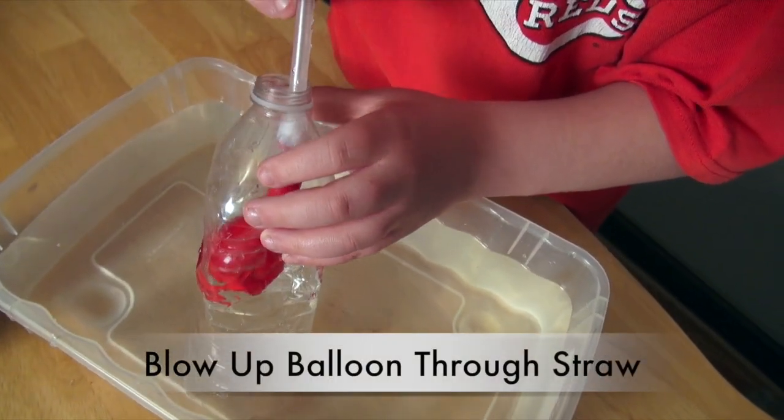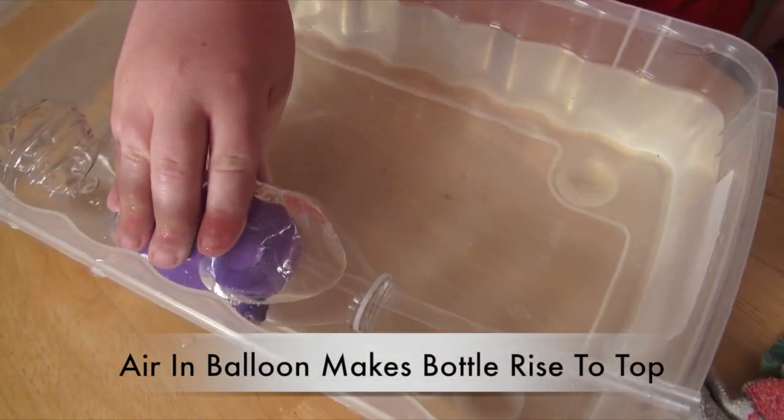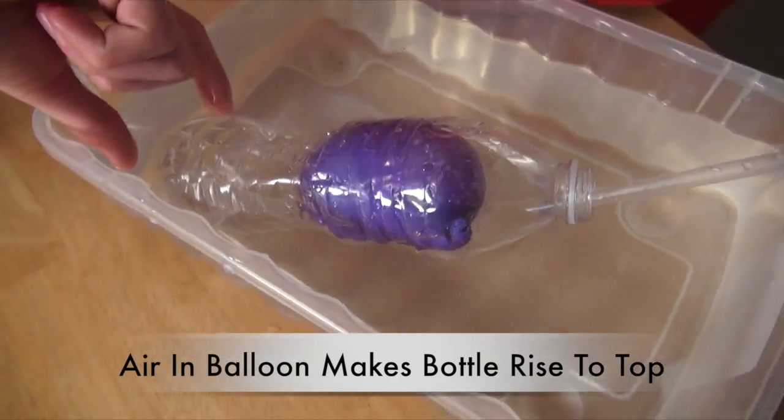Next we're going to blow up the balloon by using the straw. Our red balloon had a hole, so it was replaced inside the experiment. It works well because this balloon is inflated and it will go directly to the top. So air inside a water bottle makes it float.